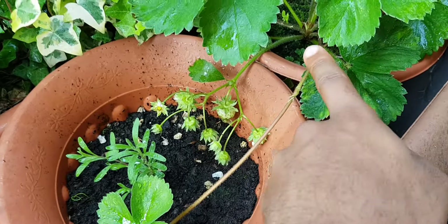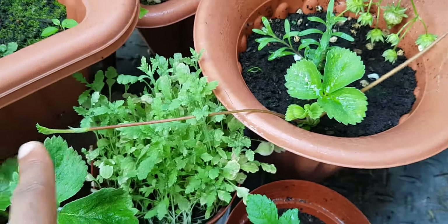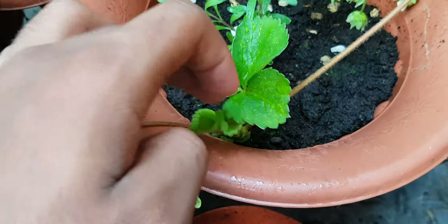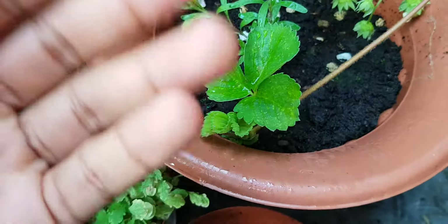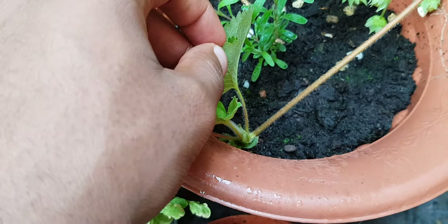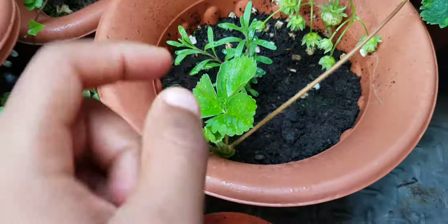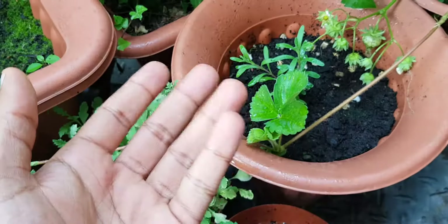It's already sent out a runner — this is what we call a runner — which is basically what starts a new strawberry plant. I've deliberately put that into the soil to encourage the roots to start developing, and then eventually once the roots reach a certain depth I can uproot that, put it somewhere else, and there we go — another strawberry plant.